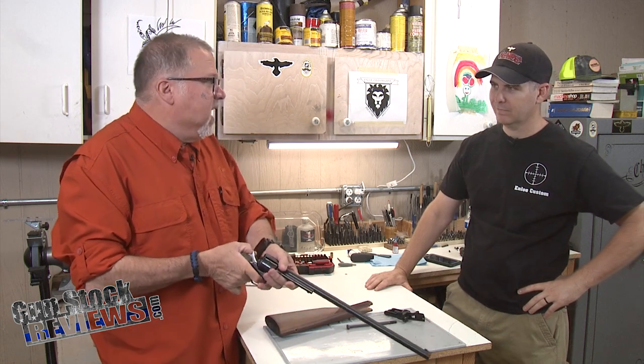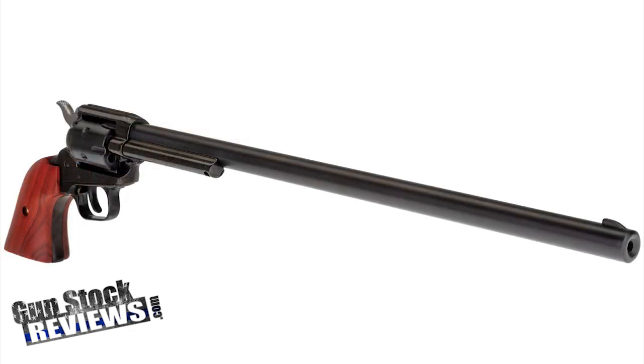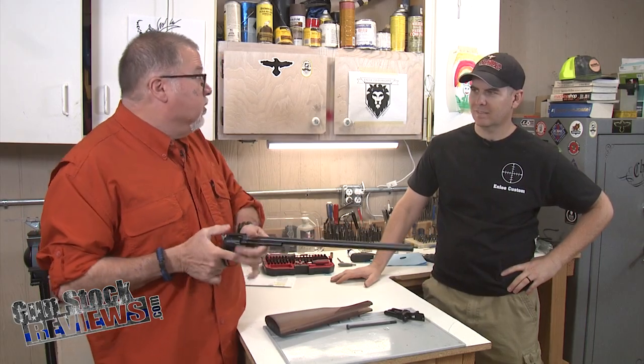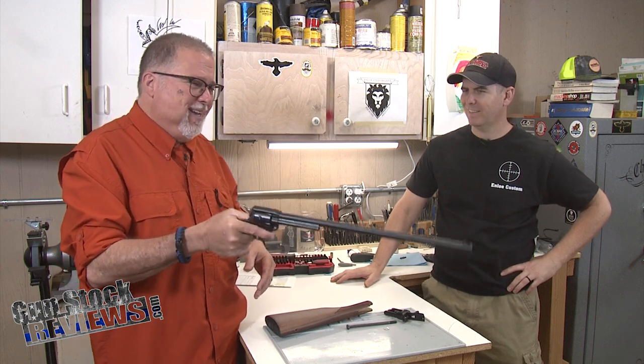Marty, what do we have here? It's the .22 Magnum. It is large, and honestly to me it's a novelty item. I tried shooting it — pretty good shooter, yeah, but at ten yards it is so front-heavy it's not even funny.